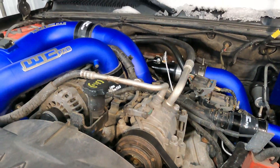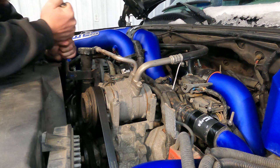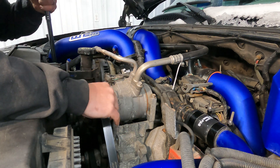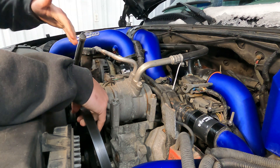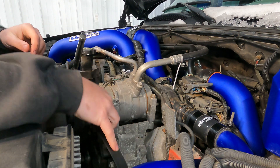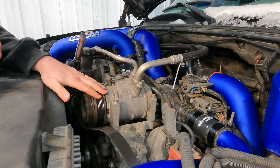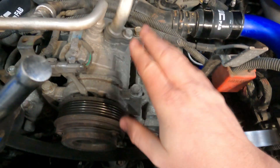Our first steps are going to be taking the serpentine belt off of the AC compressor, because we do have to remove the AC compressor to access the driver side fuel rail. Go ahead and get yourself a nice half-inch breaker bar, break it loose. You don't need to take it completely off, you just need to get it off of the AC compressor.